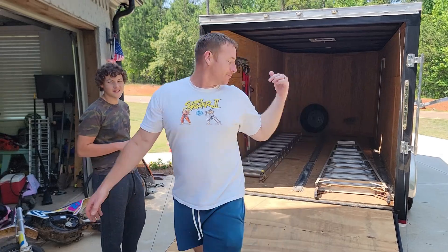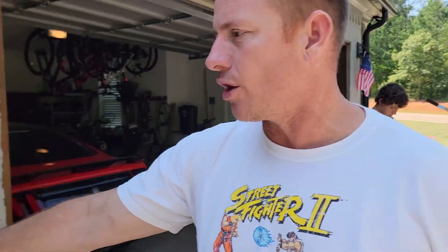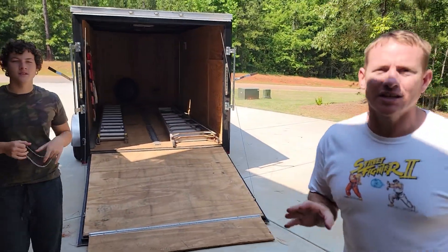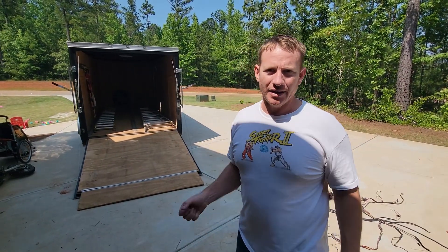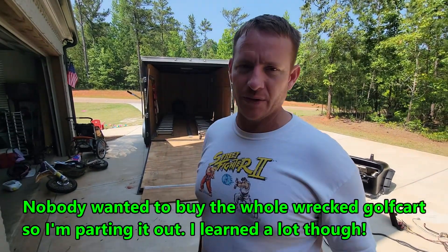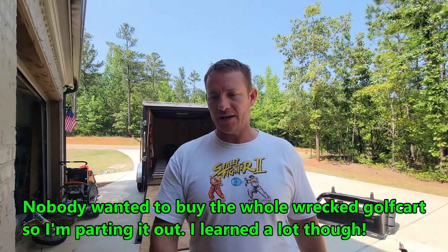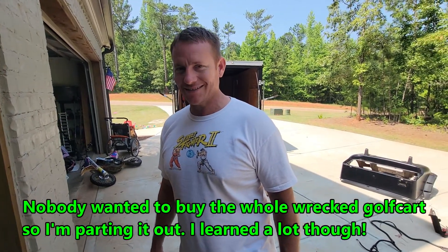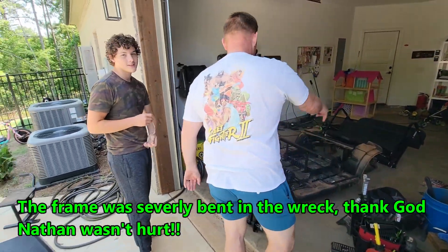All right guys, we bought the trailer. We are going to load this golf cart onto the trailer. Nathan's going to help me. I thought I was going to be able to pick the whole thing up with Nathan's help and put it on the truck, but it's just too heavy. I need some kind of metal saw to cut that thing in half, then I can pick it up. But right now we're just going to carry this heavy golf cart frame with other accessory parts to the trailer. Did you clean any of this out of the way? You never told me. All right, get on that side.